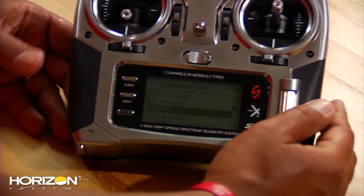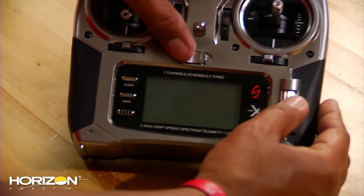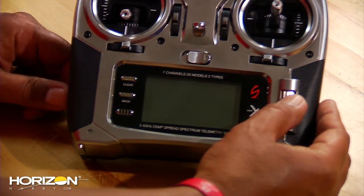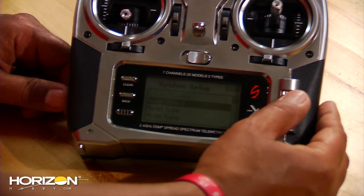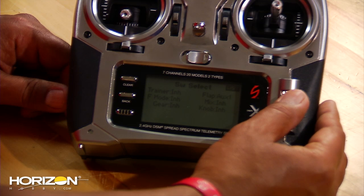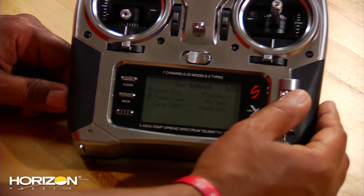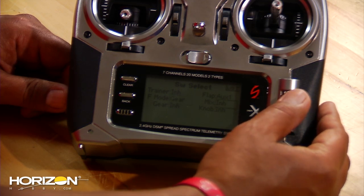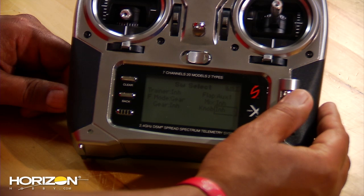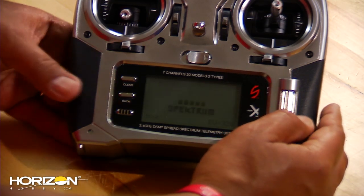The next part of the setup requires the switch setup. Turn off your radio, hold down the scroll wheel, and turn it back on to get into the system menu. Come down to switch select — you'll see flap is already set to AUX1, leave that there. Then come to flight mode and set that to gear. Everything else should be inhibited, so check your radio and make sure all other switches are inhibited. Back up out of there.